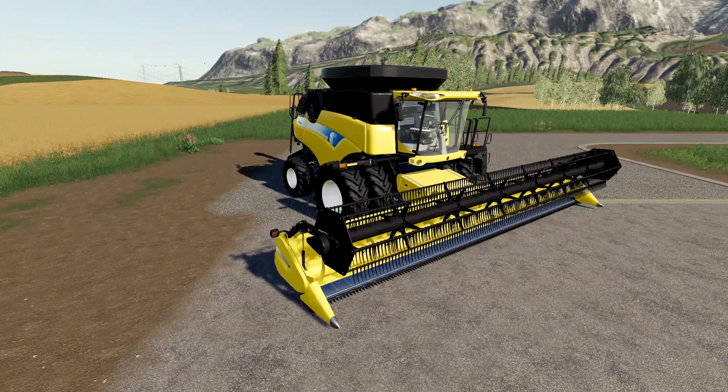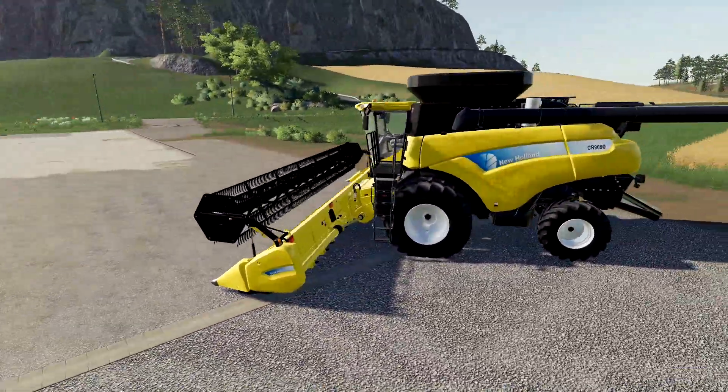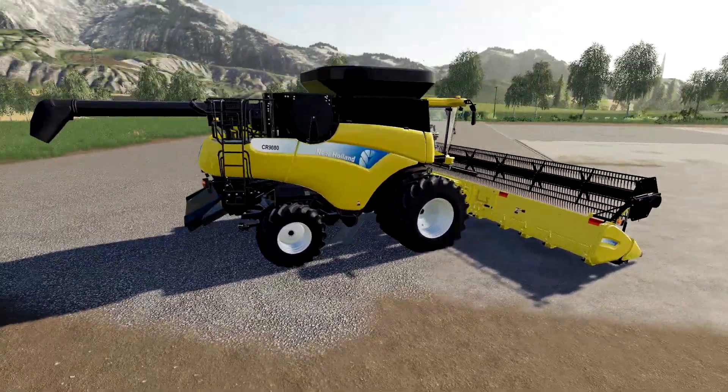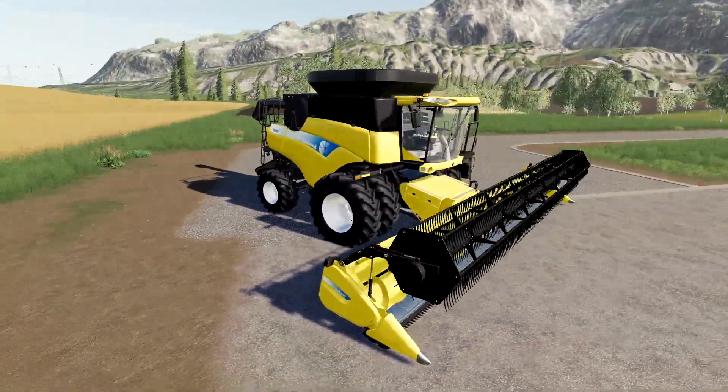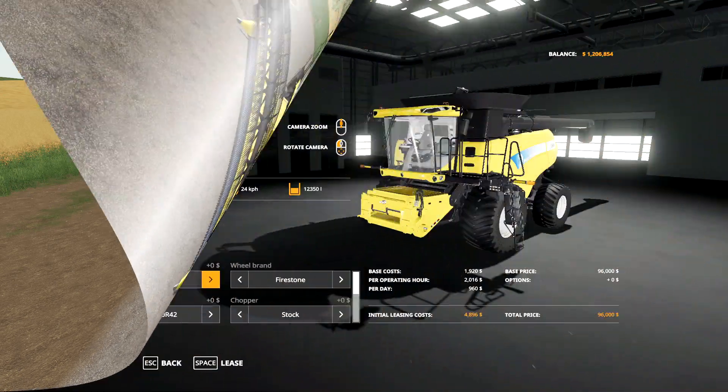Starting out with a quick little walk around the combine - I've selected the one with duals on it, but there are lots of options I'll go through in the shop in a minute. It's a great-looking model; they've done an awesome job on it. One thing you will notice is that the yellow on this combine is a little bit different from the yellow on the CR 1090 in the base game. That's by design - I believe it is actually intentional.